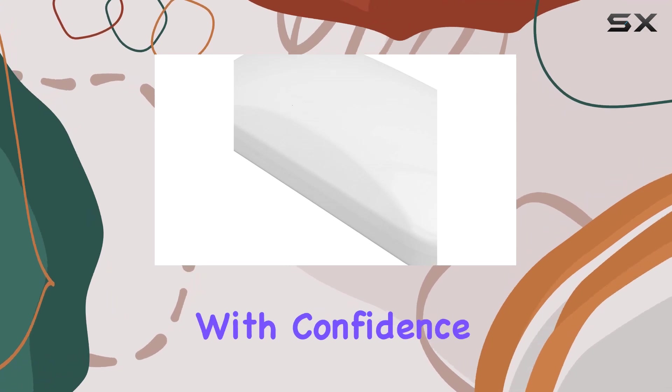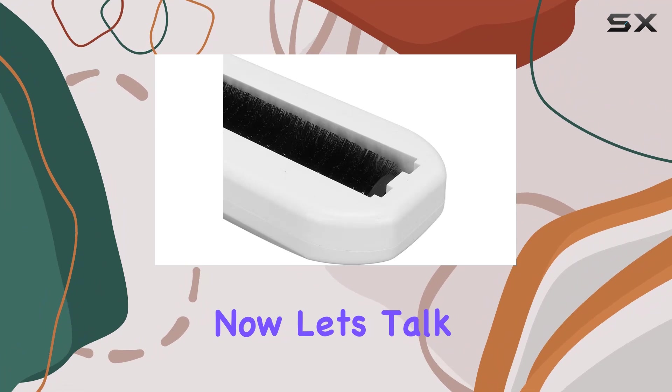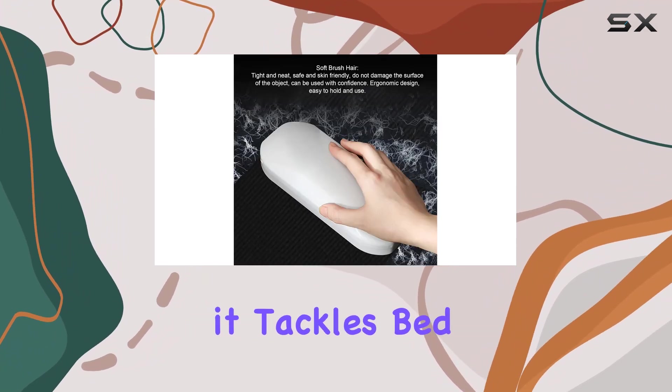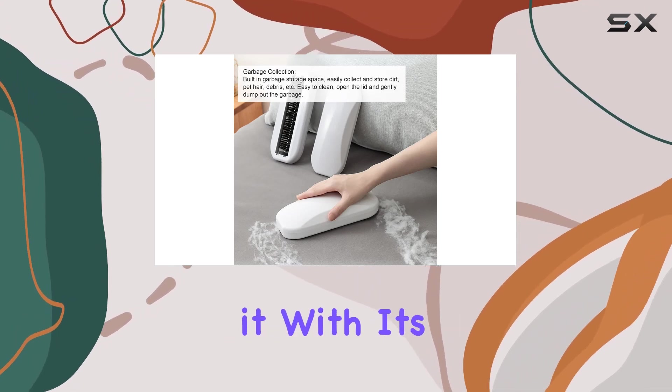The skin-friendly brush hair means you can clean with confidence, knowing your surfaces are safe from scratches. Now let's talk versatility — this little powerhouse isn't just for tabletops. It tackles bed sheets, clothes, sofas, carpets, mats — you name it.